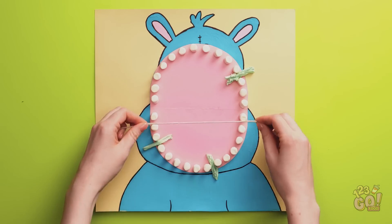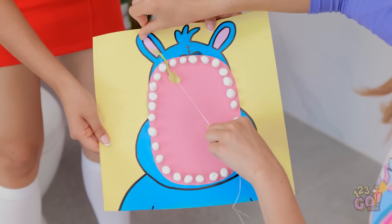Next, I'll put pieces of green paper between the marshmallows — it's just like flossing! Wow! This is fun! Try it yourself! Just like this? I'm doing it!